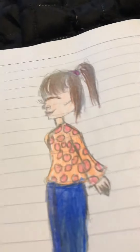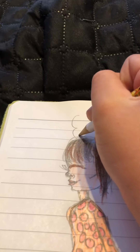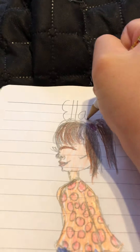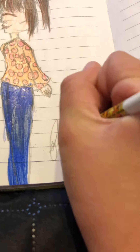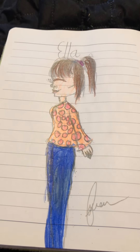Now I'm going to name her. What should I name her? You guys tell me in the comments what I should have named her — but I'm going to go ahead and call her Ella. This is my handwriting for drawing — I should probably use my normal writing handwriting. And perfect! Now I'm just going to put my signature. Tell me down in the comments what you think I should have named her. Bye, have a nice day!